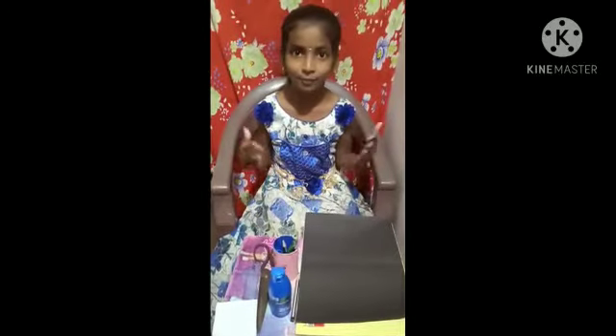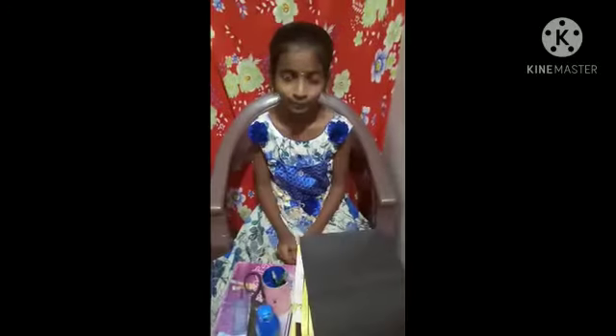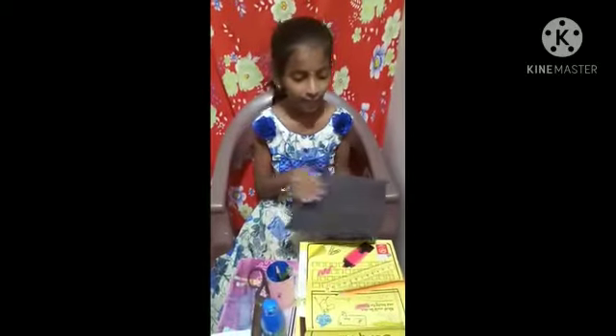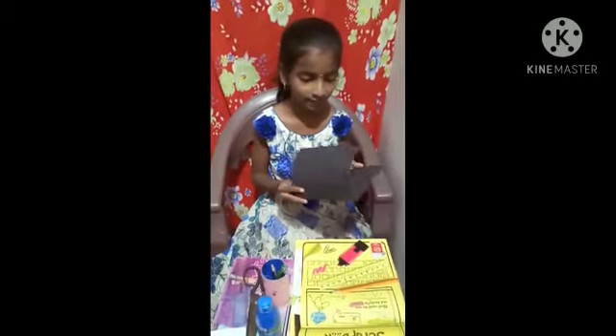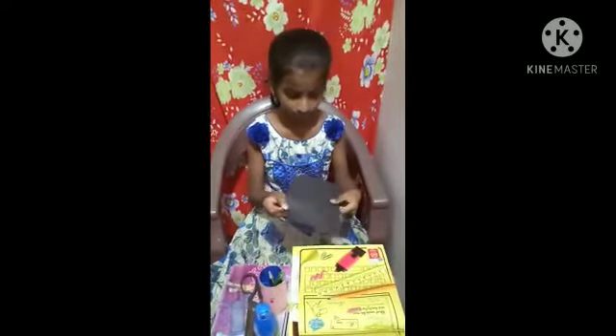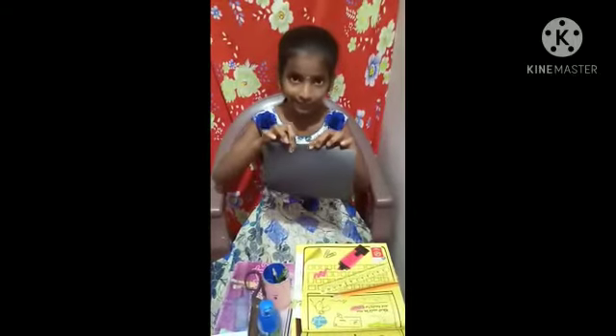Steps to make a pinhole camera. First, we have to take black craft paper and we have to fold it in half, like this.